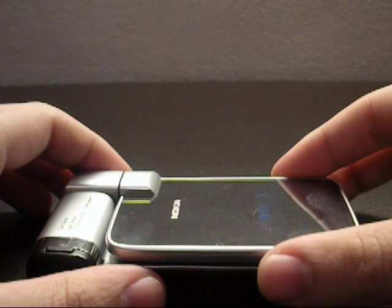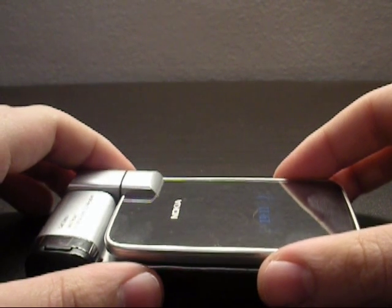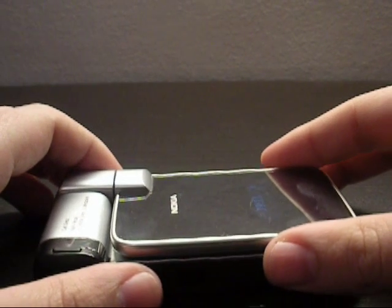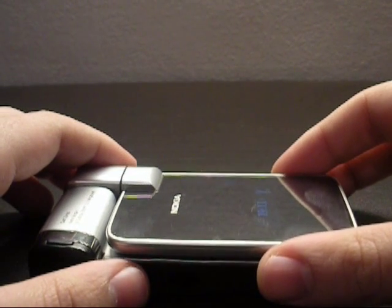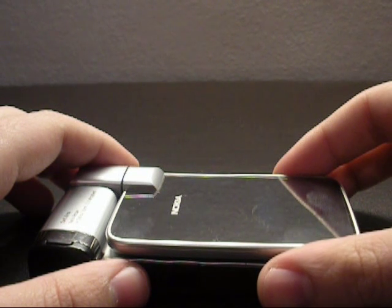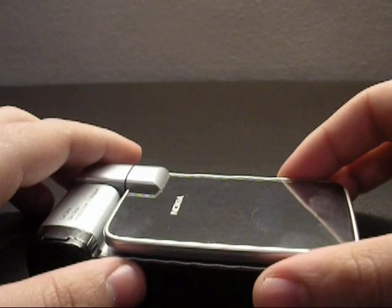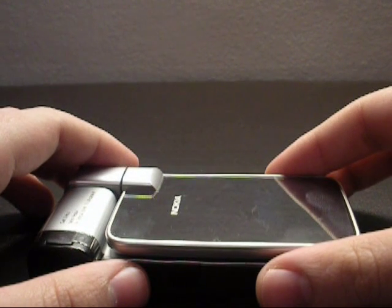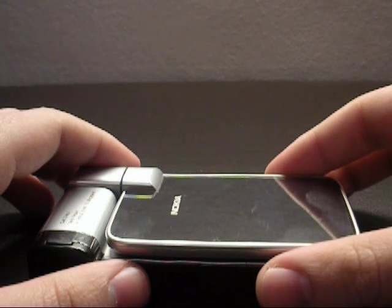Hello viewers! Nokia almost released the N-Gage 2.0 for the Nokia N93i, but they got all slacky and gave up. Also, most of the N93i users don't even know that they have a motion sensor on their phones. What I would like to show you today is the Nokia N93i running the N-Gage 2.0 and using the built-in motion sensor.